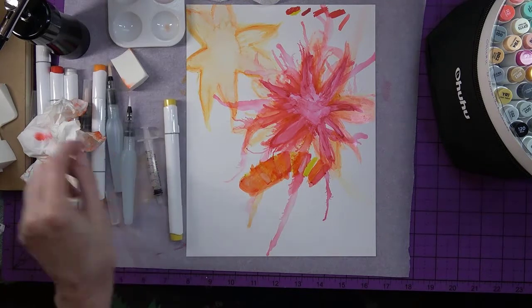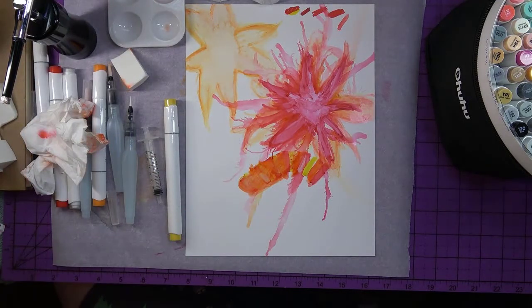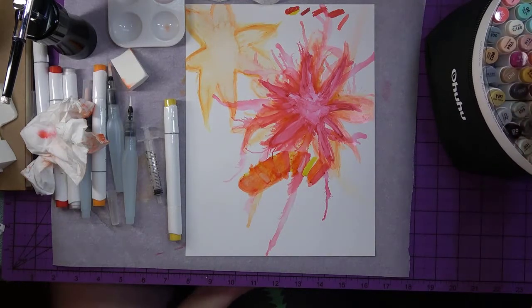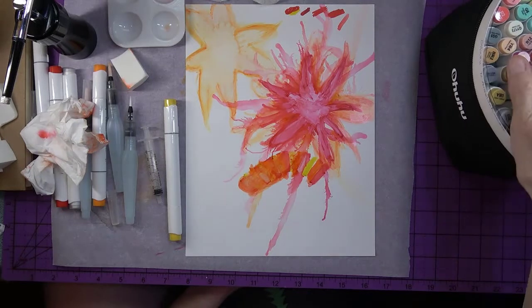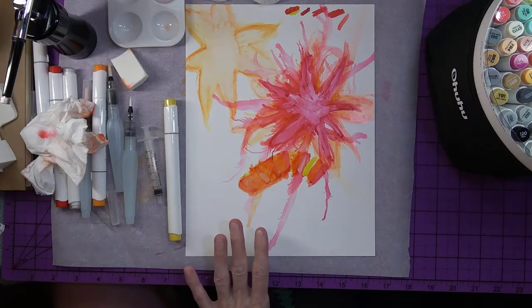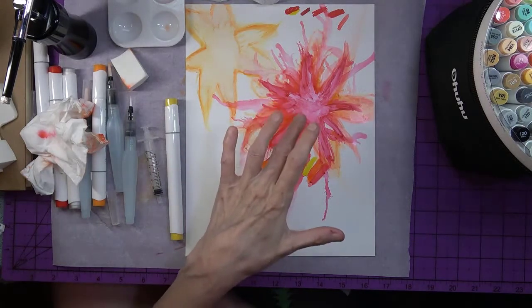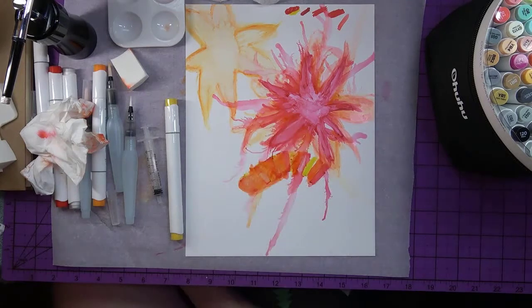I'm just kind of using that to drop some drops of alcohol ink and then shooting it out in different directions — trying it straight down and also at angles, just to see what kind of effect I can get. Since I just bought these and they came in yesterday, I thought this is a good time to try out these Ohuhu alcohol ink markers and see what I can do with them, not using the straight up Pinata inks.